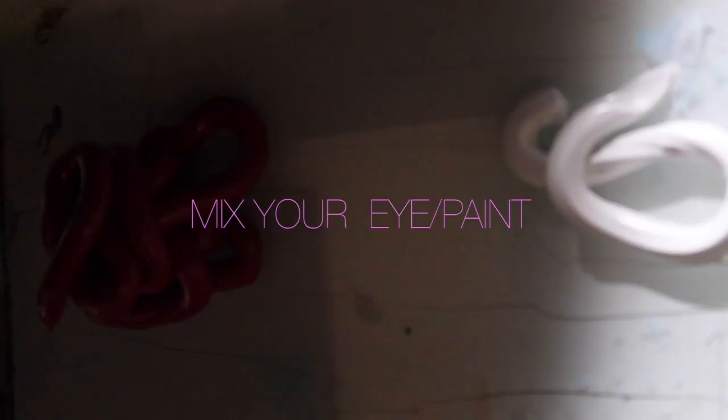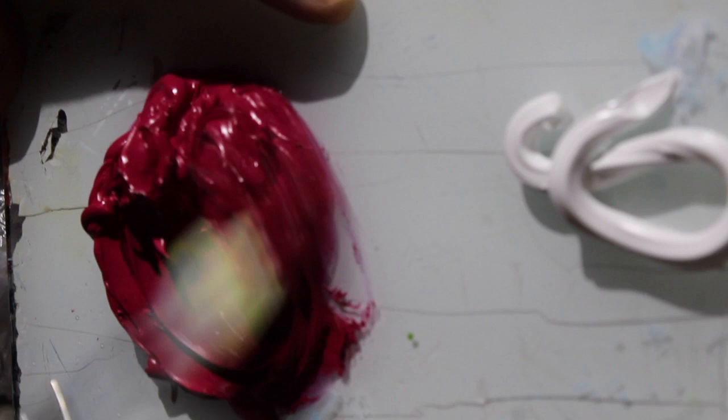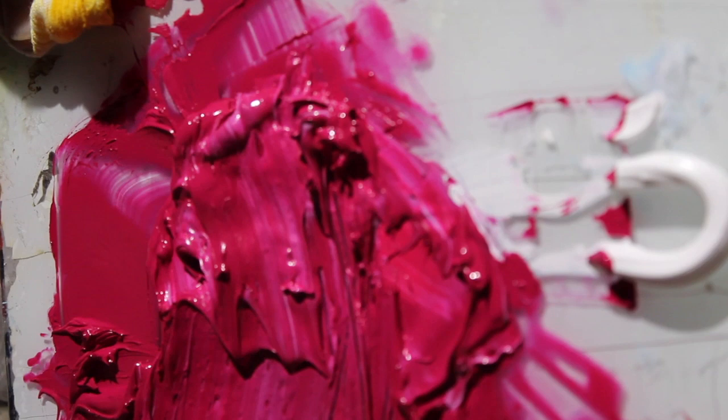Always mix your paint whenever possible. Try not to paint directly from your tube. You'll find that if you mix your paint thoroughly, you'll always have a proper consistency when you apply it to your canvas or whatever surface that you're applying to.